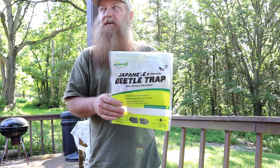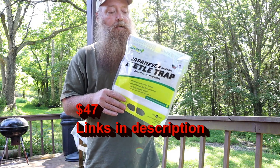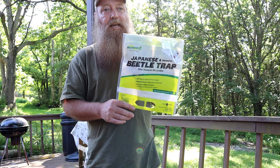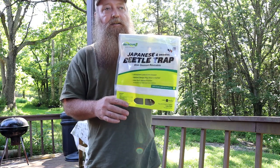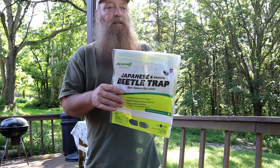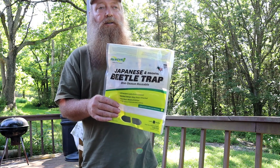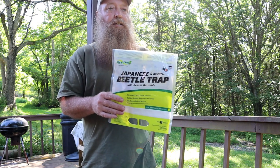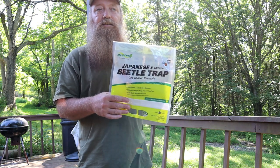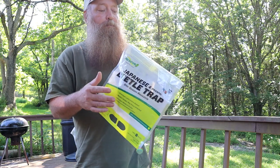I got a pack of six — I don't remember the exact cost but I'll look it up and add it to the video. It says that three bags will do approximately a one-acre area. You basically assemble the bag, put the attractant on, and hang it about 30 feet from where you want to protect your plants, at a height of about four feet off the ground. A fence post, fence, or tree limb should work great.